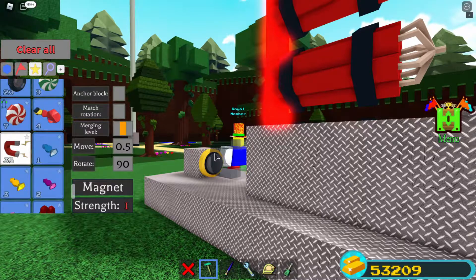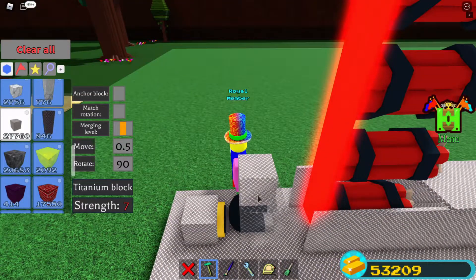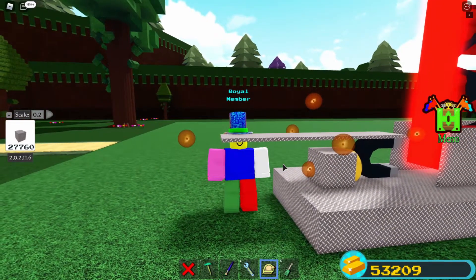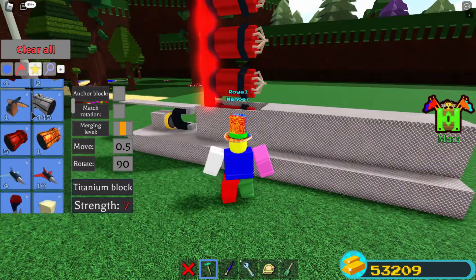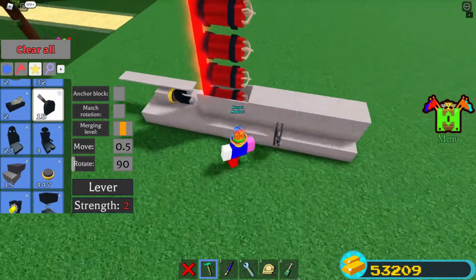Next you want a piston — make the piston face forward. Then add a magnet, place a building block on top of the magnet, and scale it down to 0.2, moving it back a little bit. This prevents the gun from overfeeding itself and blowing the whole thing up.